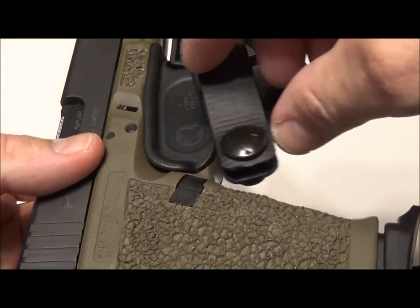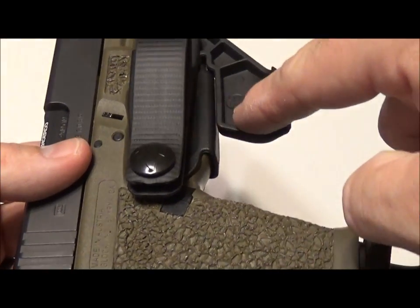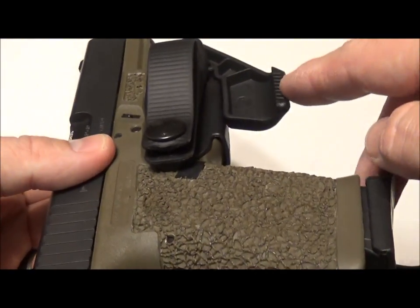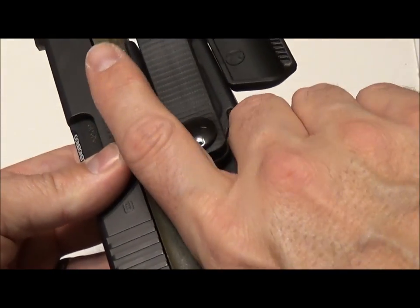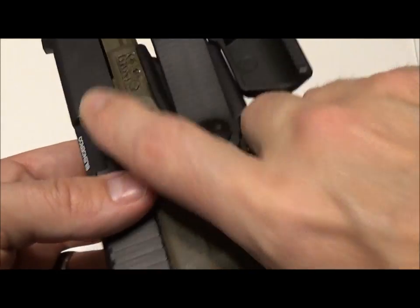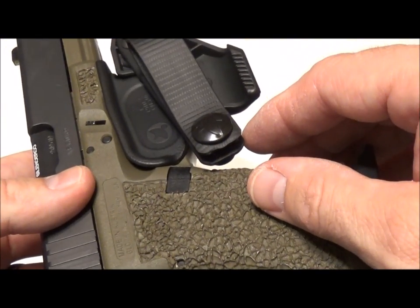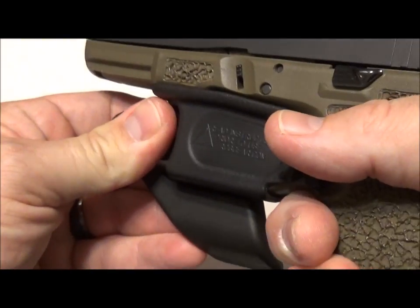If you'll notice here — let me move this arm — do you see this area? This is going to be the channel, and we're going to take a look at that here in just a second. As you go to draw your weapon, this claw creates a void that allows your fingers to slide easily inside to get a really firm grip when you draw. If I adjust this all the way over, that prevents me from doing that as smoothly and effectively. So with that being said, let's take a look at some of the other changes that have been made.